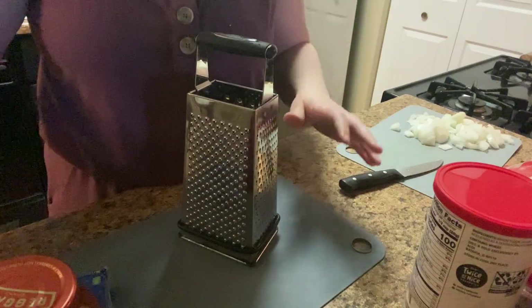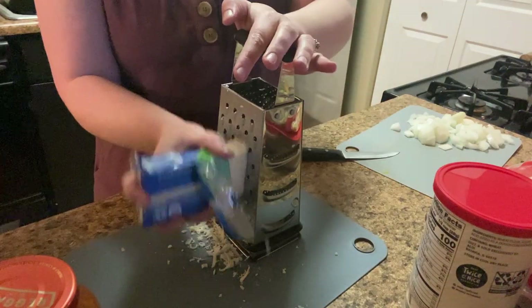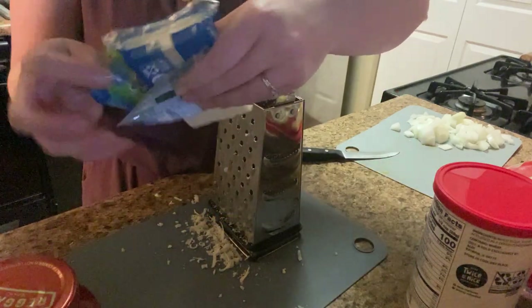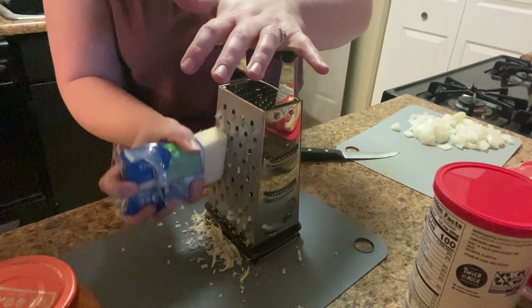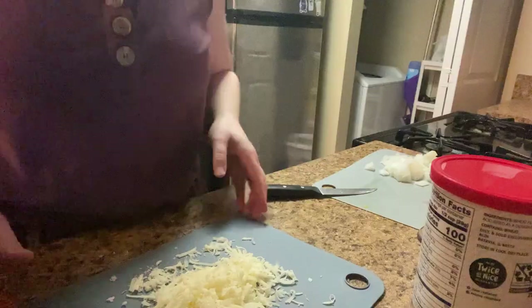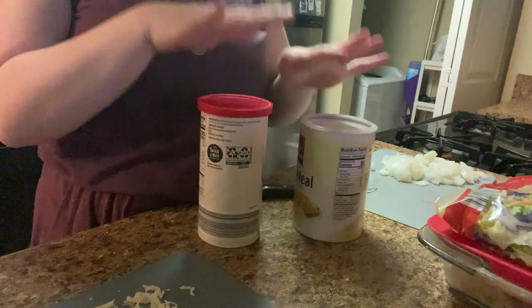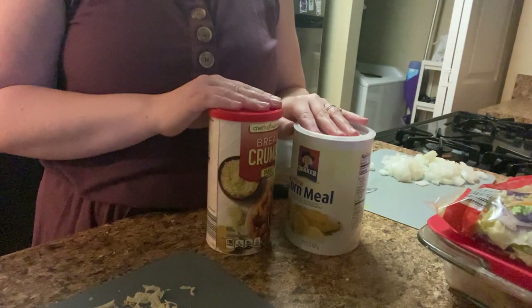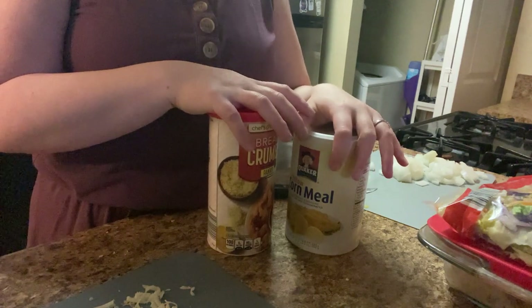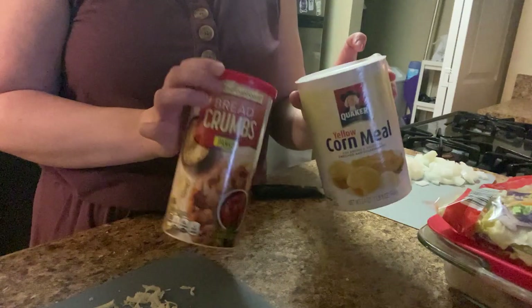I'm going to shred up some cheese — probably about a cup of cheese by the time you're done shredding. I'm trying to get the mixture ready for the chicken parm itself, and I thought I had flour, but unfortunately I have two bags of sugar in my cupboard and not a bag of sugar and a bag of flour. So instead, we're going to use cornmeal and breadcrumbs.